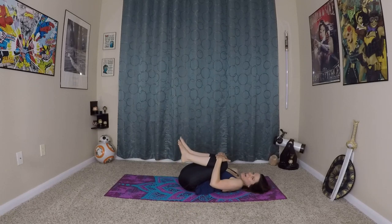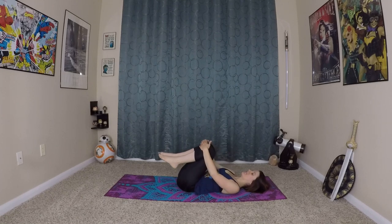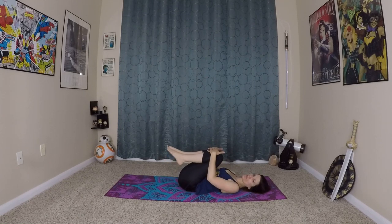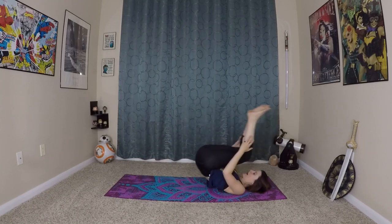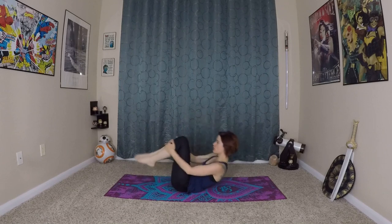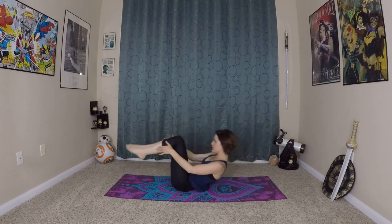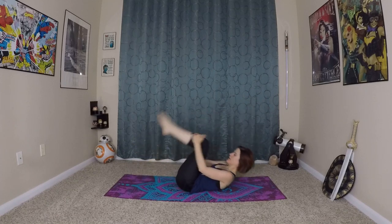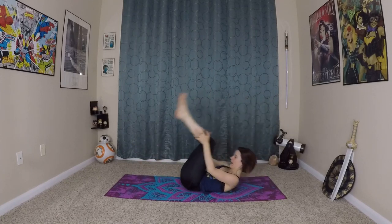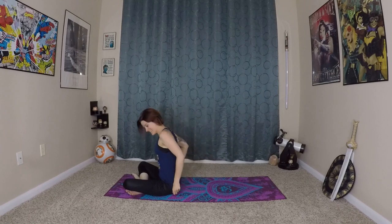Bring your knees into your chest, hug your knees, and circle one way and the other. Give your body some loving. From here we'll do a gentle rock and roll to come to sit — rocking and rolling feels great for your spine. You do have to get a little bit of momentum for this to work, but it's good massage. Exhale, coming to sit.